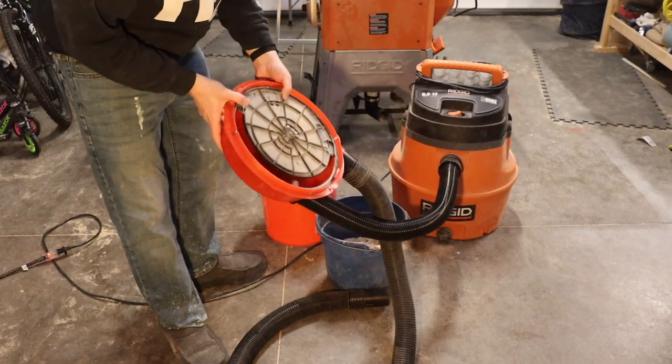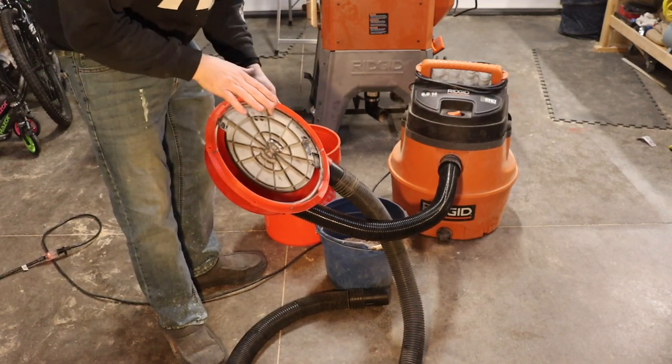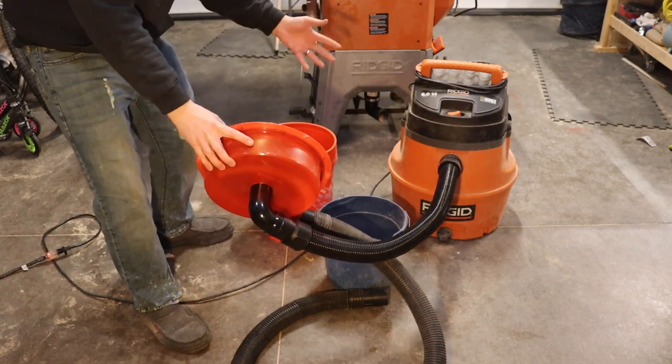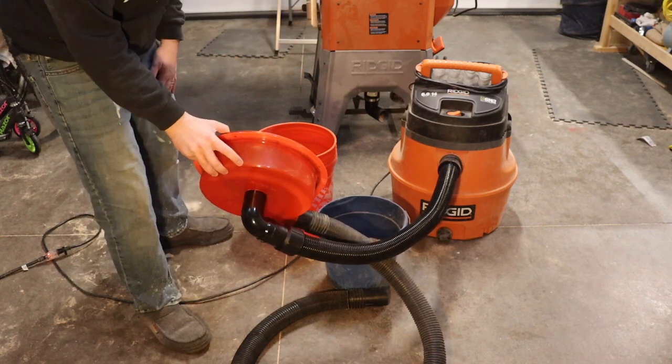It looks good. It's very simple, just a piece of plastic, and it does have a little seal in there. It did come with another seal that you could attach — instead of attaching it to a bucket, you can attach it to a large trash can, or one of those paper kind of cans that some people use.